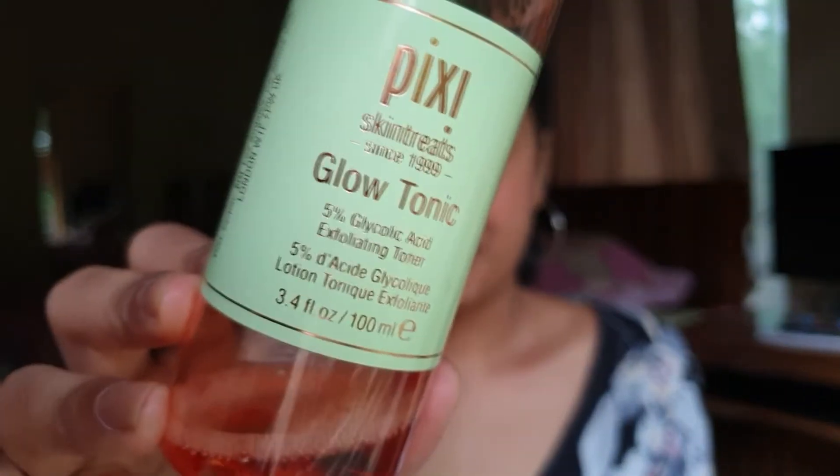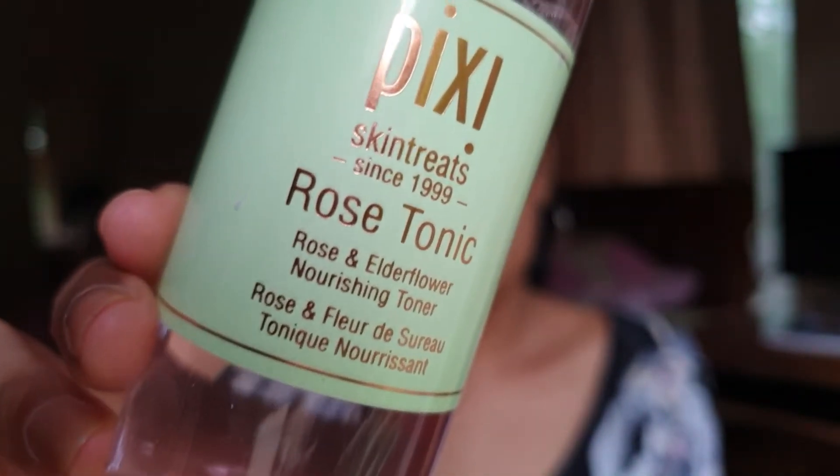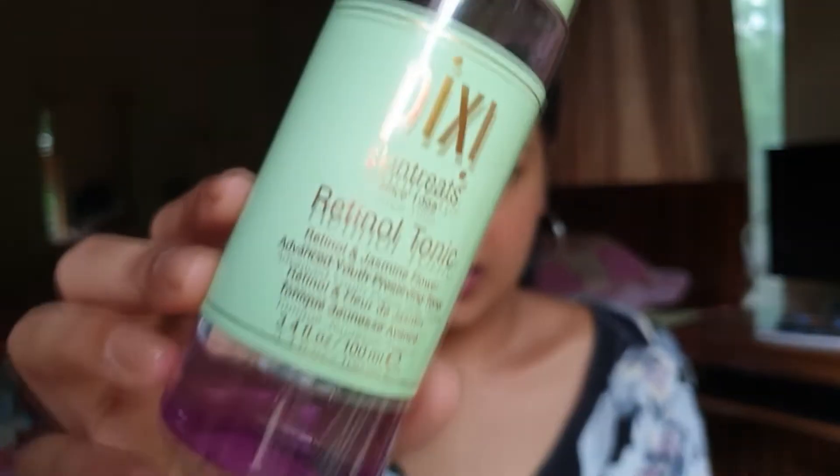I just don't really prefer buying products from there. Anyway, I'll still continue with my review because these are really hyped up and I've wanted to try them for a long time. Last year I went to Dubai in December and picked up two tonics — the very famous Glow Tonic, and by mistake I also picked up the Rose Tonic instead of a second Glow Tonic. Then a few months later I went back to Dubai and picked up their Retinol Tonic.